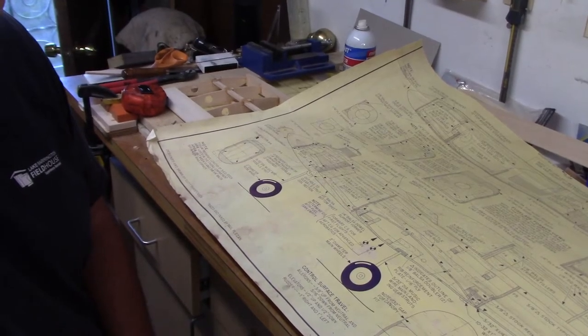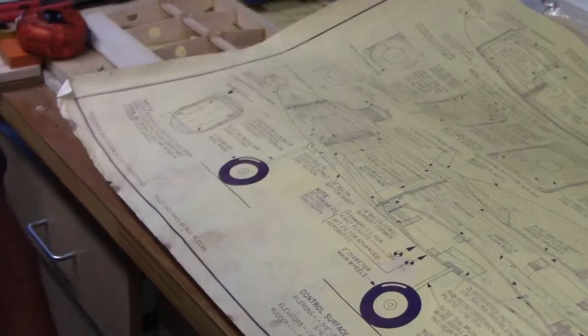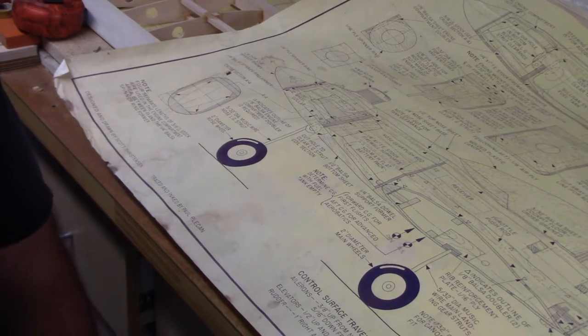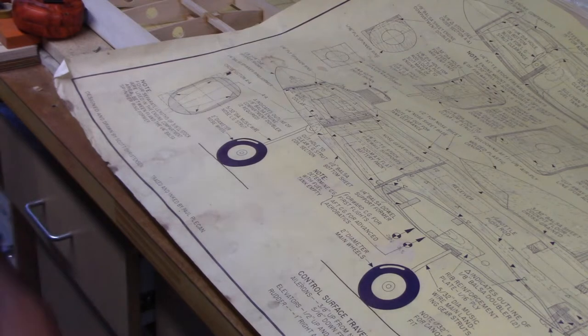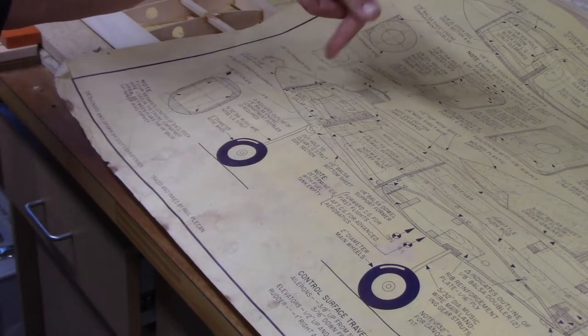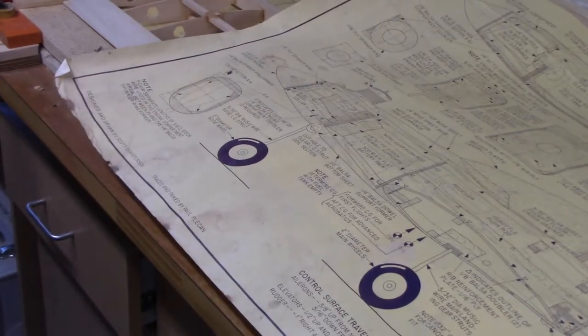I'm assuming I can hit the right button. That might work a little bit better. Alright, here's what we're looking at. We are looking at the front of the airplane. Because you run like maybe a 10-6 prop on a 40 size glow motor, might be a 9-6, 10-6 prop.